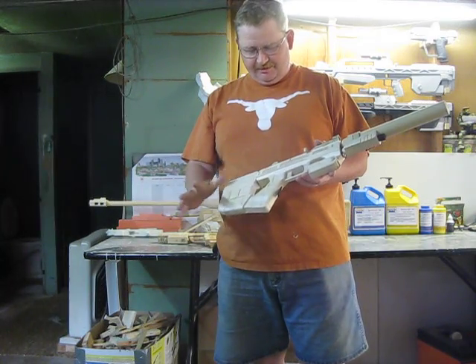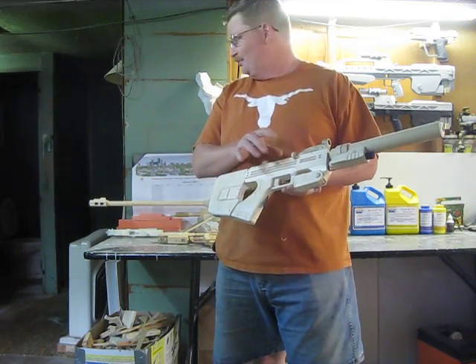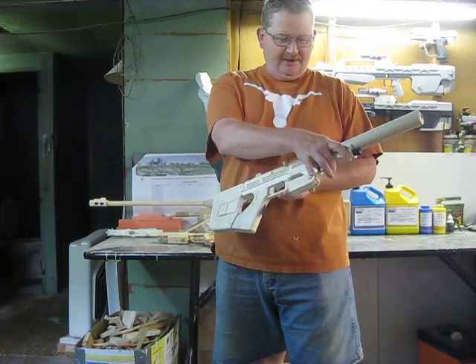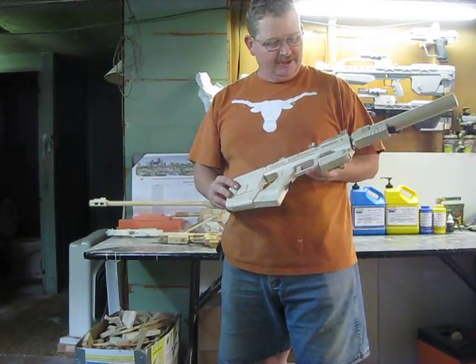I'm getting ready to mold it. I've got rubber ordered and coming in from SmoothCast. The sight comes off, this comes off, and it becomes a regular SMG. So I'll have both versions when I get done with all this.